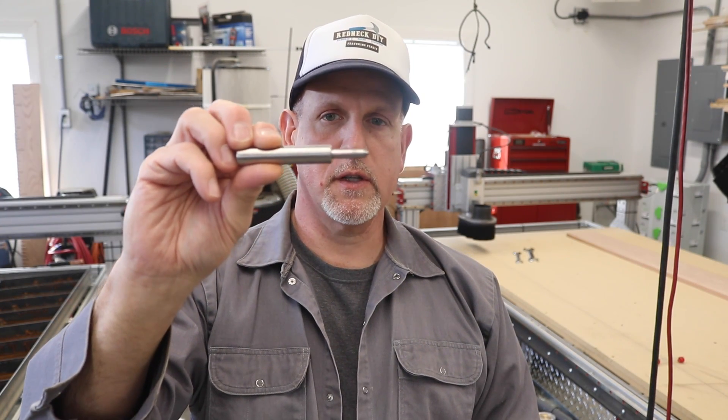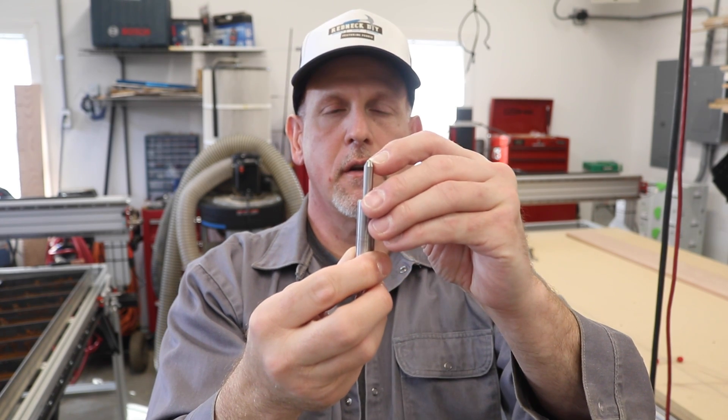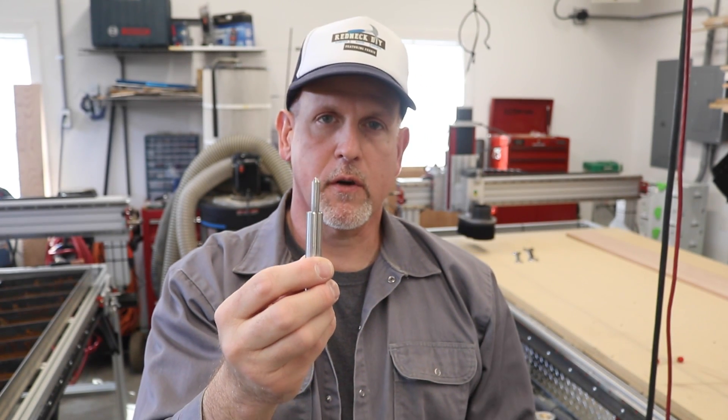Hey everybody, Fetty here. I recently bought a really cool new tool for my CNC machine. This is a diamond drag bit and there's a little tiny diamond on the end of that. You'll never be able to see it, and basically what you use this for is to etch a surface of something.